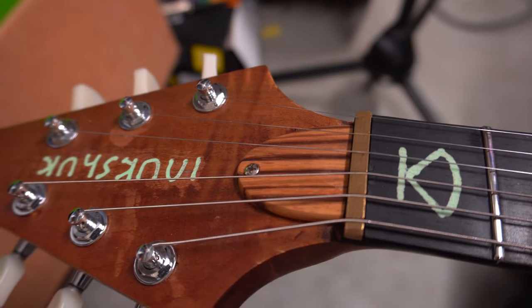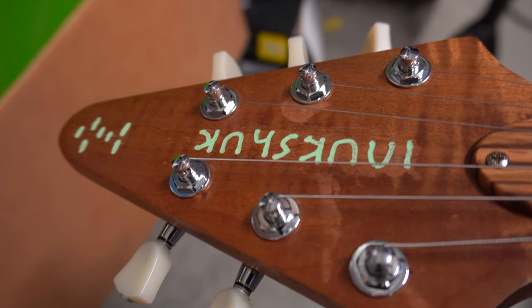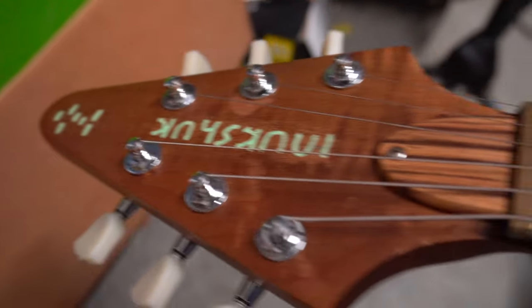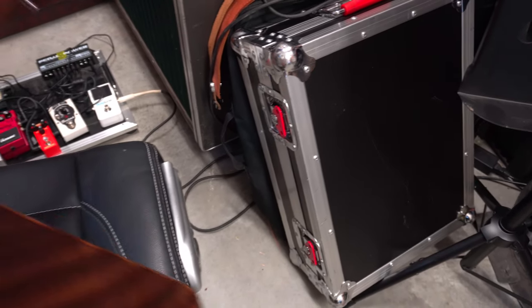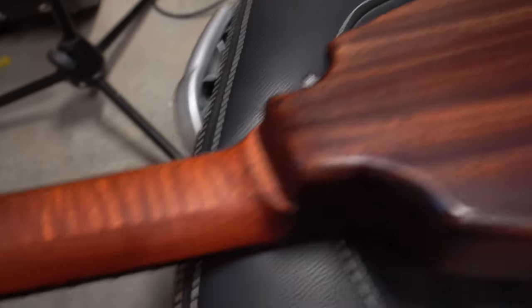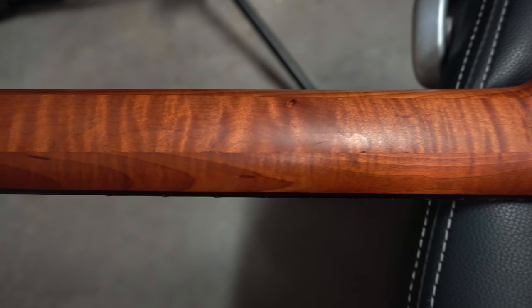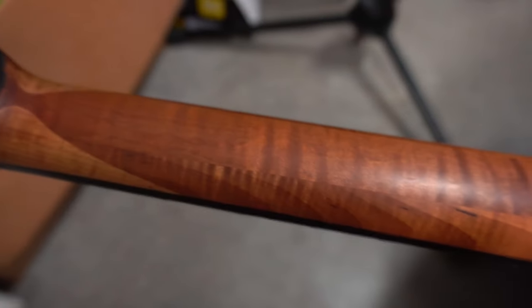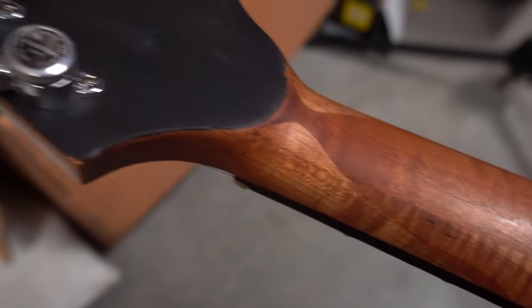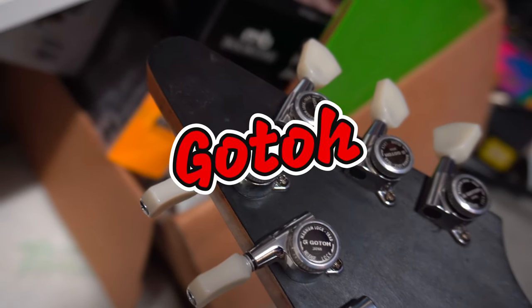We've got a zebrawood truss rod cavity cover, and this one has a dual action truss rod. There's a look at our inlay on the headstock. The neck is actually a four-piece roasted maple — have a look at that flame. Just gorgeous flame on this neck, flamed and roasted maple. It's got a really nice veneer in the back of the headstock, and then we have Grover locking tuners, which are very nice as well.